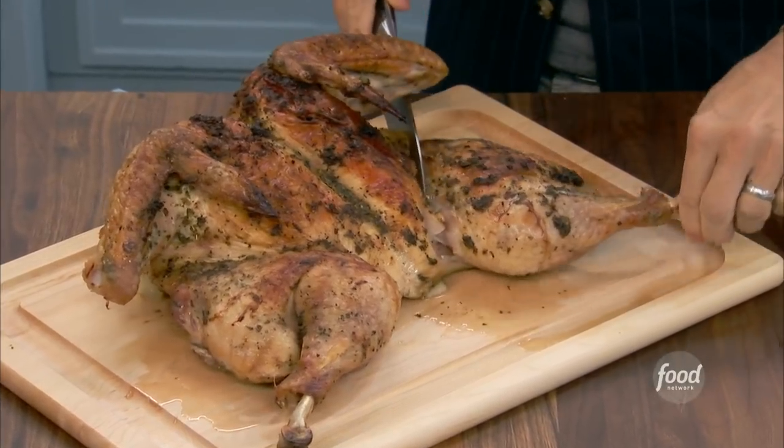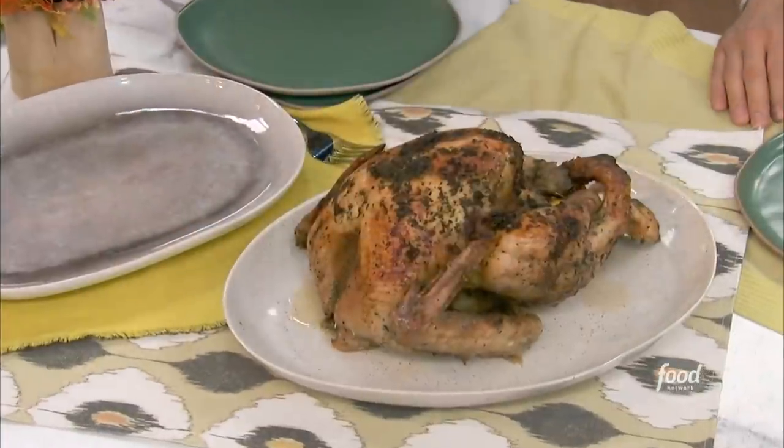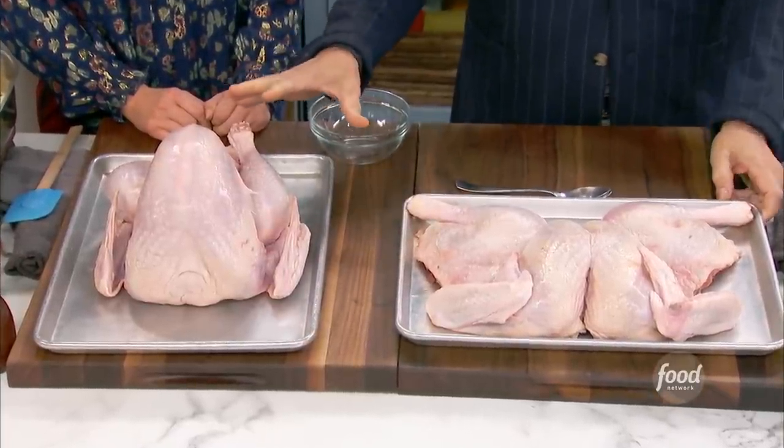I'm making two smaller turkeys — one that's spatchcocked or butterflied, which will cook a little quicker than the traditional one Katie's made. These are two 10-pound birds. This one we're gonna carve up and eat, and this one we're gonna put whole on the table — if we get to it, we carve it; if not, it's perfect for leftovers and a great centerpiece. A lot of people don't have an oven that fits a 20-pound turkey, so this is a perfect solution.